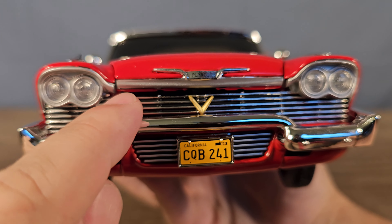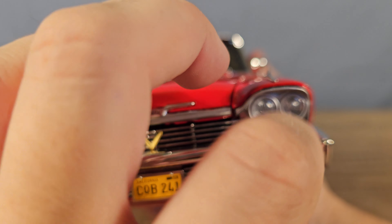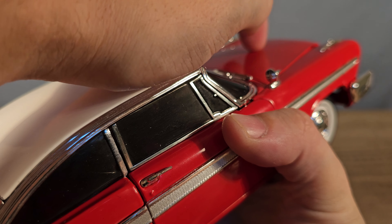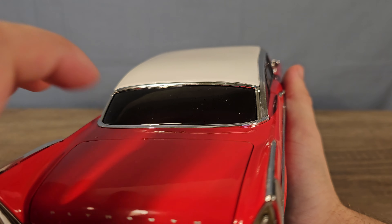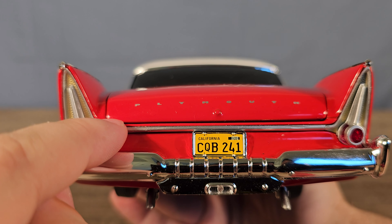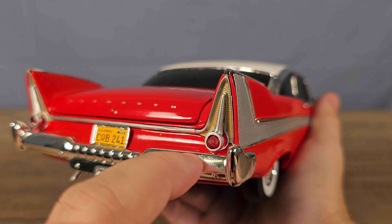I do see some difference here — the hood is not completely straight. And the bumper is made out of plastic. Now let's go to the rear of the car. The hood is made out of metal, and so are the fenders, the door, and the trunk. The roof is plastic. I can also see a little bit of difference here, but not as much as in the front. The rear bumper is made out of — I think metal — though I'm not really sure.